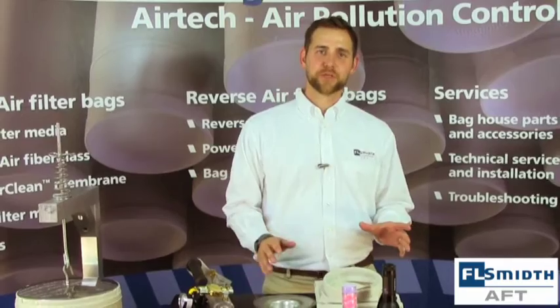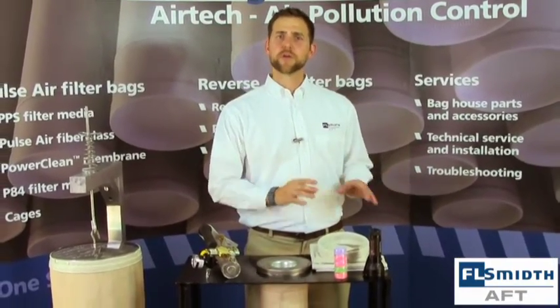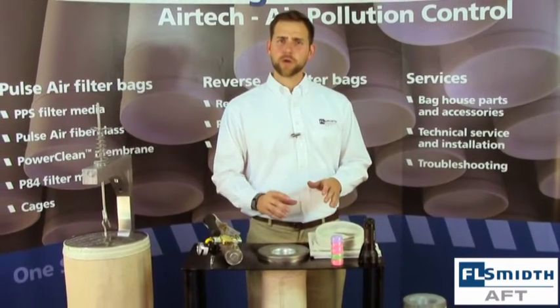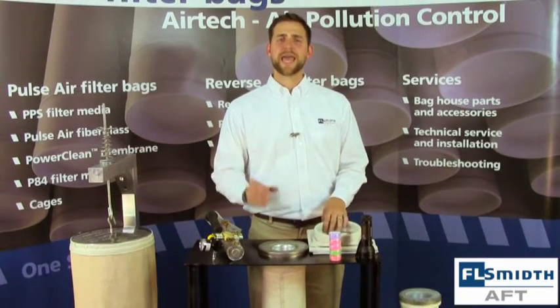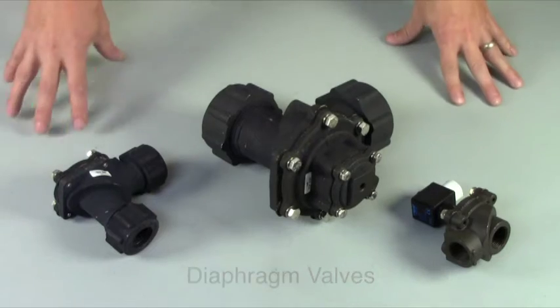Now let's move on to some preventative maintenance that you can perform to eliminate problems before they arise. When your bag house is down, you should utilize this opportunity to inspect some of the critical components, focusing on solenoids, diaphragm valves, and your clean air plenum. Diaphragm valves and solenoids are critical to the cleaning and dust shedding process in a bag house. If either of these is compromised, you could see elevated differential pressure and bag failures. When you are going through your pulsing sequence, if you notice that one row is not pulsing or that the pulses are drawn out, you may need to replace your diaphragms on your diaphragm valve.